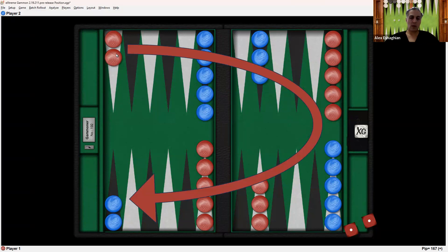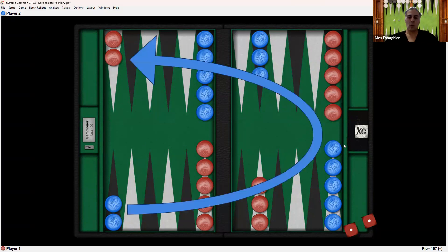Red wants to move all of the checkers in the clockwise direction and get them into the inner board and then start bearing off. Blue wants to do the same thing but in the counterclockwise direction to get them into blue's inner board. Once they're all there, blue can start bearing off.